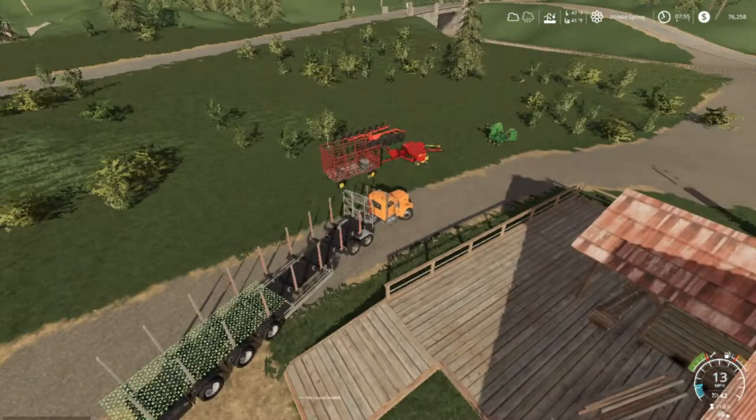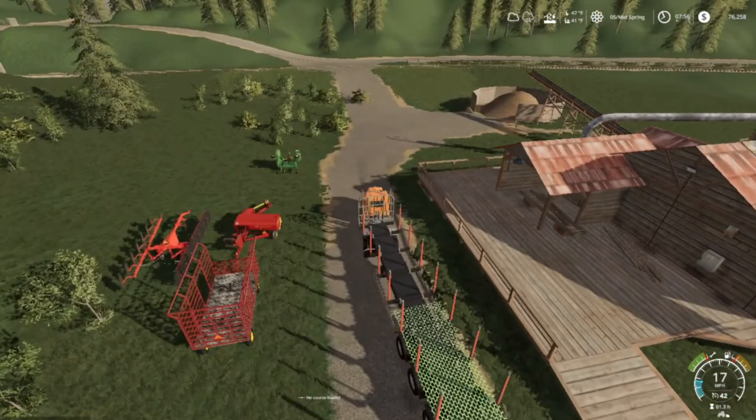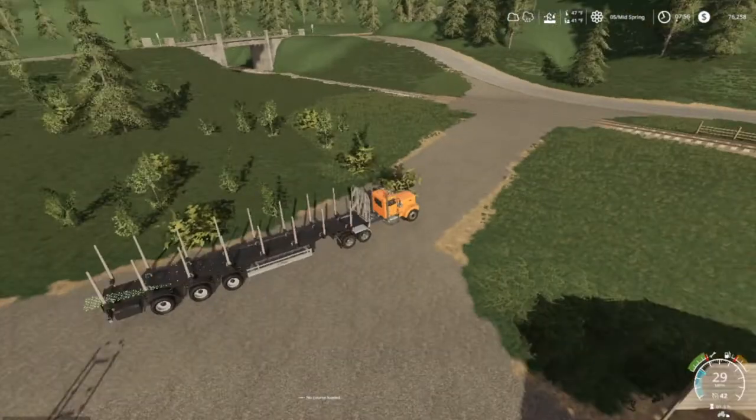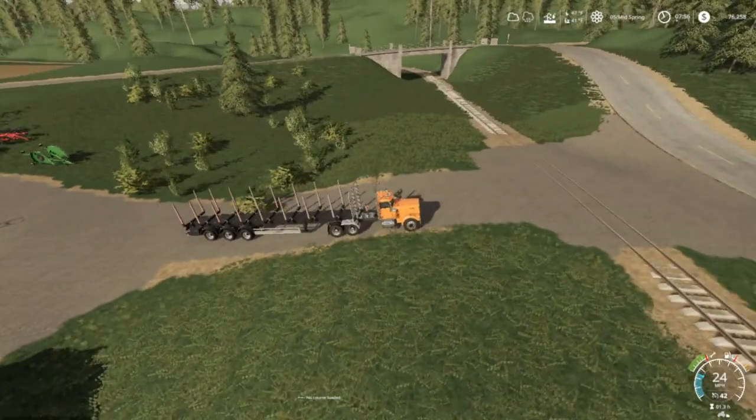Let's go on out this way - we're gonna go to the hotel and show you what we got going on up there. We started that contract, and all that wood that was on the trailer was from there.